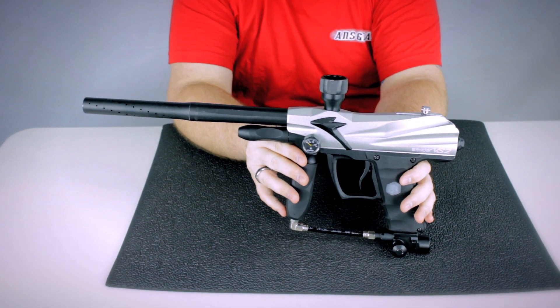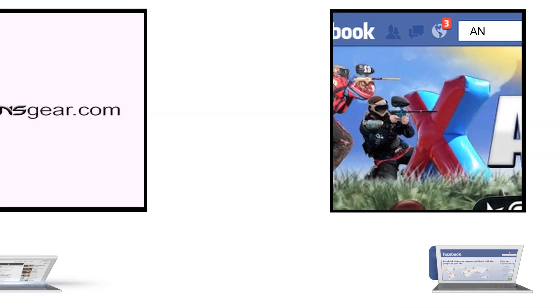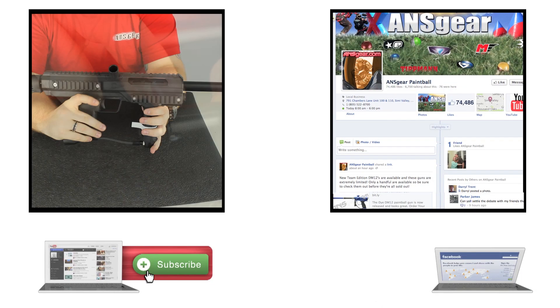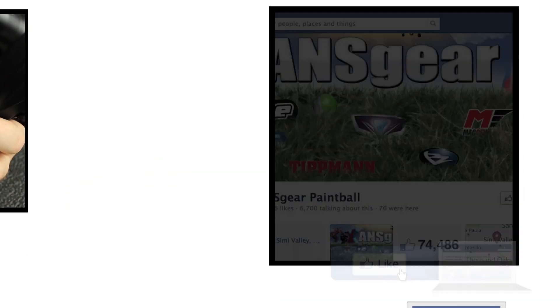To pick up one of the Spyder VS2 refurbished markers, you can get them at ANSGear.com. To stay up to date on all the current videos, don't forget to subscribe to the ANS Gear YouTube channel and also like us on Facebook.